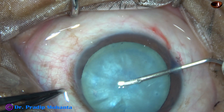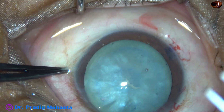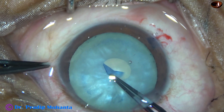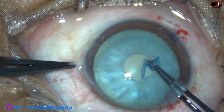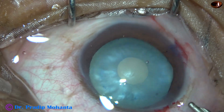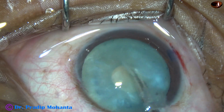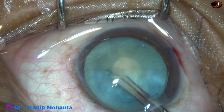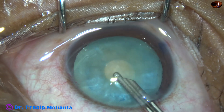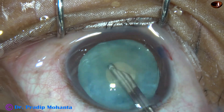Today I did two consecutive intumescent cataracts. This is the first one. After staining the anterior capsule with trypan blue dye, capsulorhexis is being done at this moment. I always do a small rexis first — this can be called momirex, Mohanta's minirexis. Then I aspirate some cortical lens matter through this small opening to reduce the intralenticular pressure. When we aspirate some cortex through this small opening, the intralenticular pressure gets reduced drastically.